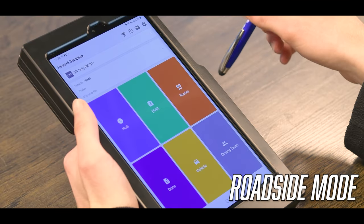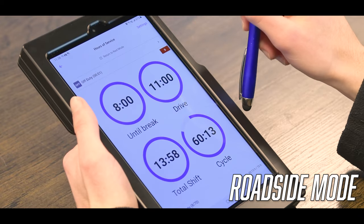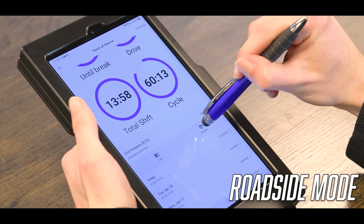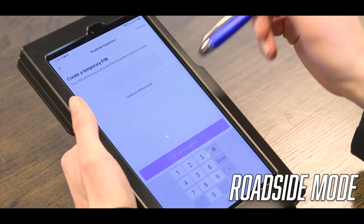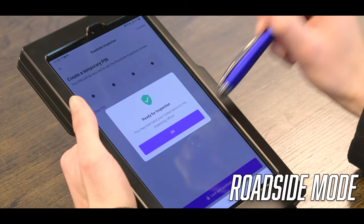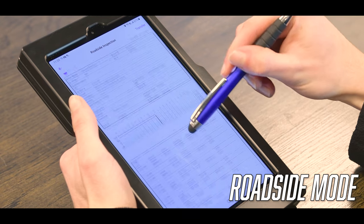Hey guys, if you get into a DOT inspection, your first step would be to click Hours of Service. Then you would scroll down a little bit and click Roadside. It requires you to create a temporary PIN — it doesn't matter what it is. I'll just type 1111, and this is what the DOT officer will see on his side.